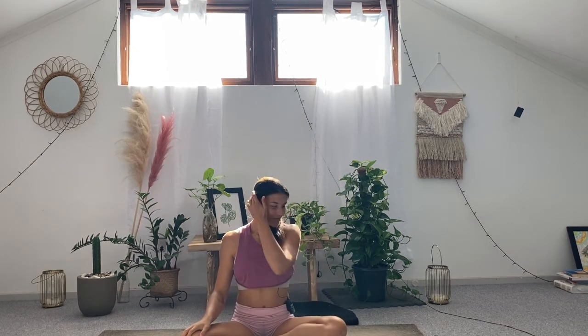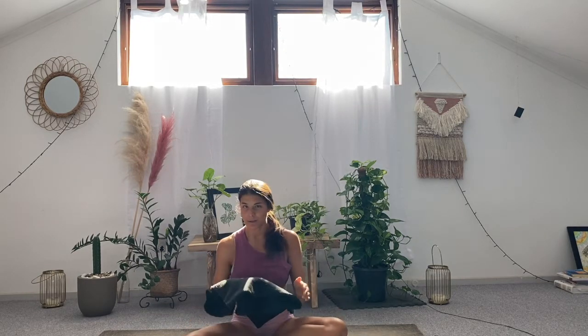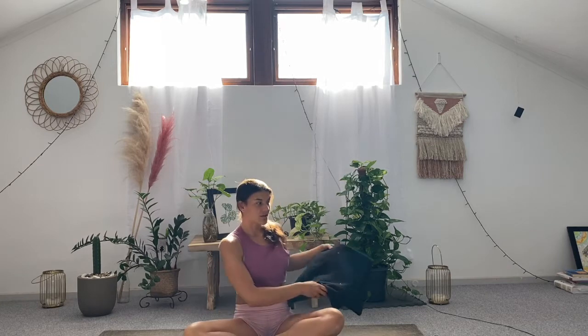Hello ladies and welcome. Thank you so much for joining me. For today's practice we will be focusing on the spiral lines of the body, so there's going to be a lot of twisting through the body. You'll probably just need a blanket for sensitive knees or a pillow. If you usually use a block in your twist, please grab a block.